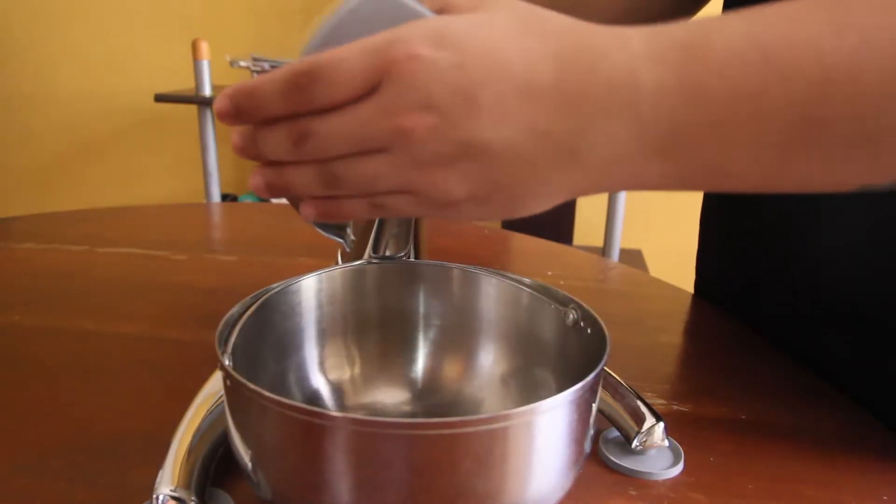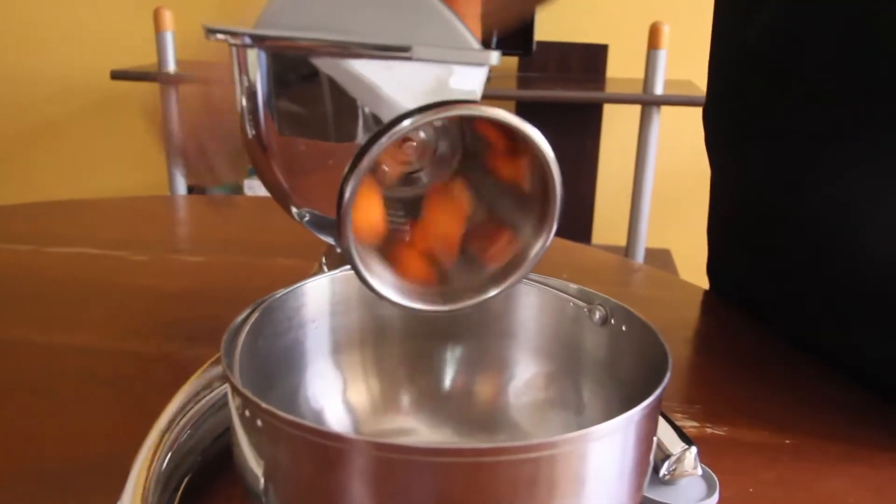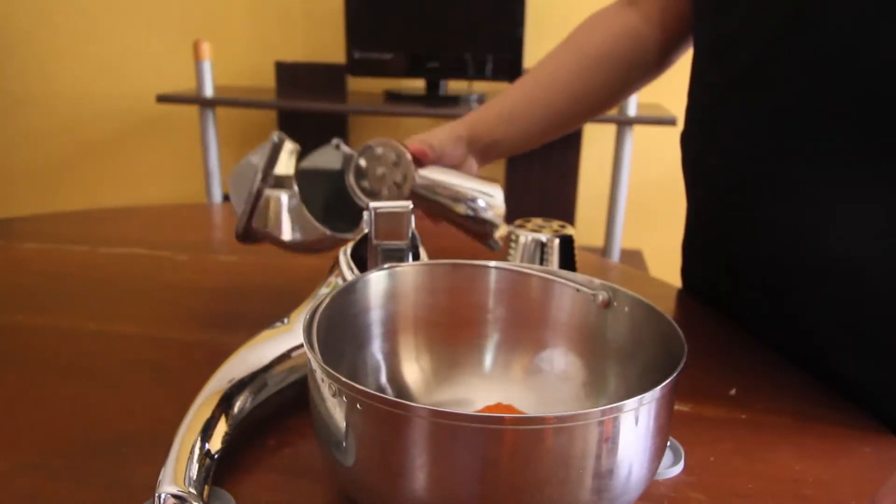Now we'll cut our unpeeled carrot using cone number five, the waffler.